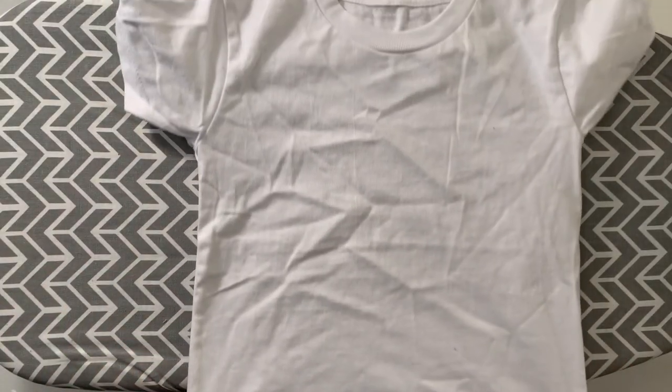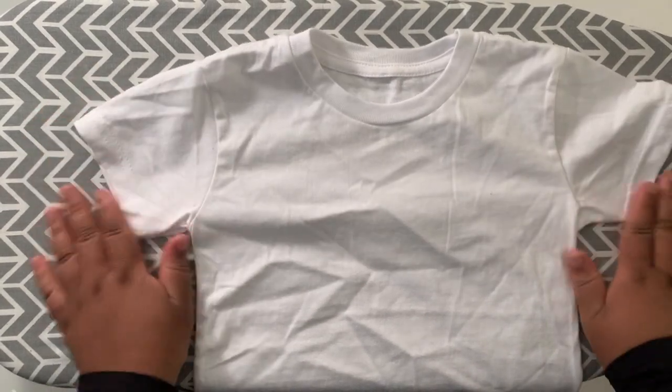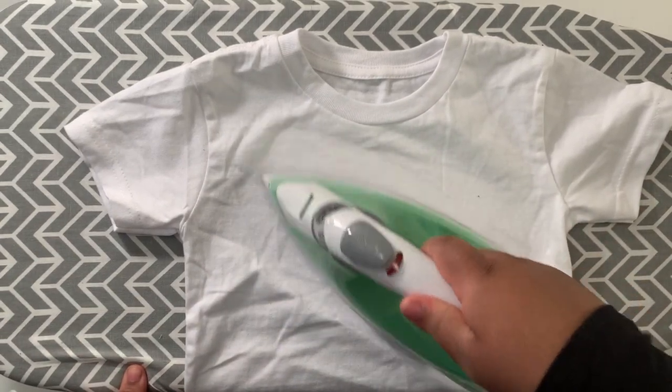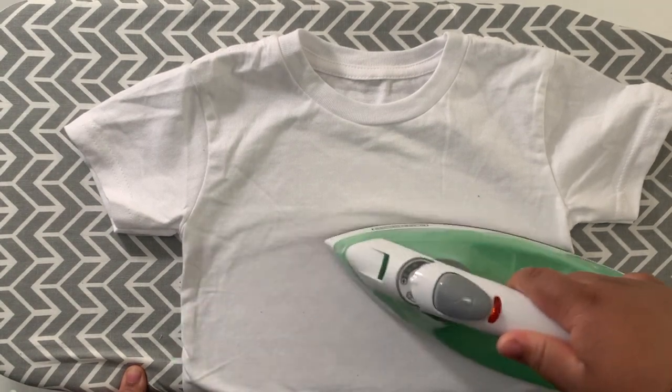Hey guys, I'm Beulah. As promised, I'm going to show you how I made the fabric name appliqué for my nephew's shirt. First, I'm just going to start out by ironing out all of those wrinkles, just to make sure I have a smooth surface for the appliqué to adhere to.